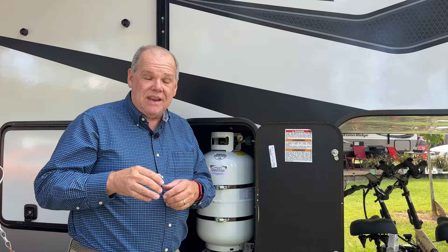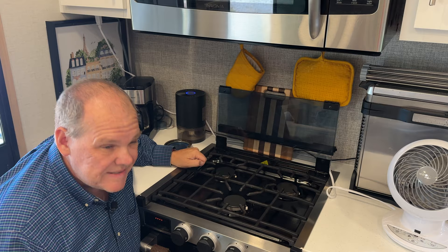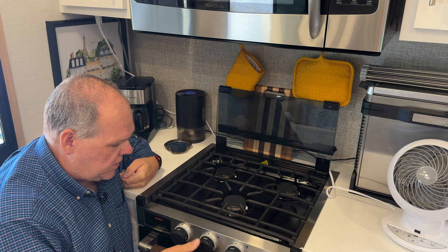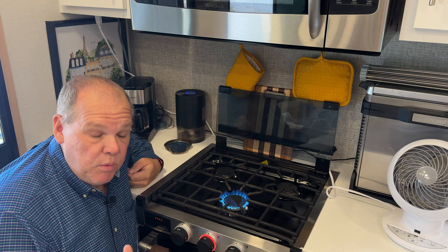First, we need to head inside and make sure we actually have propane flowing. One of the easiest ways to bleed your line and make sure there's no air in it is right here at the stove — I'll go ahead and light a burner and let it burn for a few seconds. That way we know we have good propane flow throughout the RV.